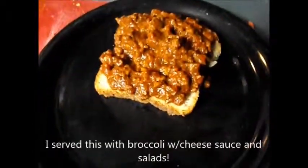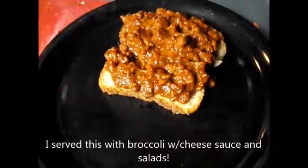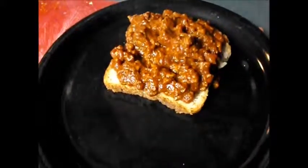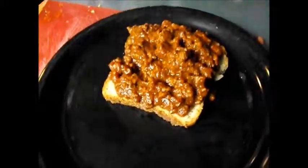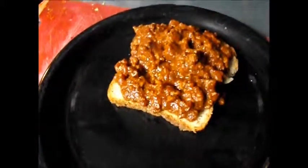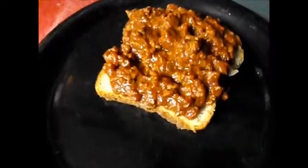I'll show you the rest of it when I get it plated up — and this is it. I hope you try this recipe. Let me know if you do. If you like seeing recipes like this, hit the thumbs up and share it across social media. Have a good night. Bye.